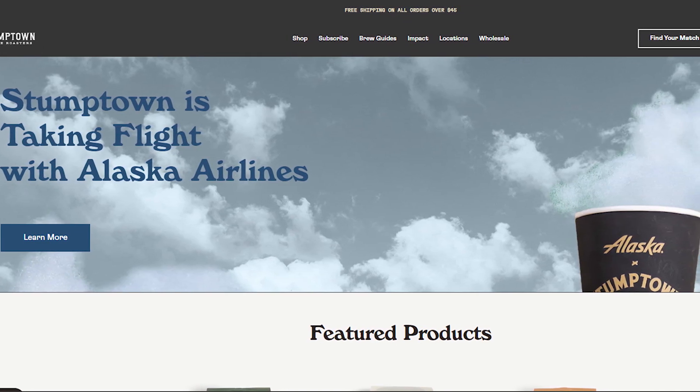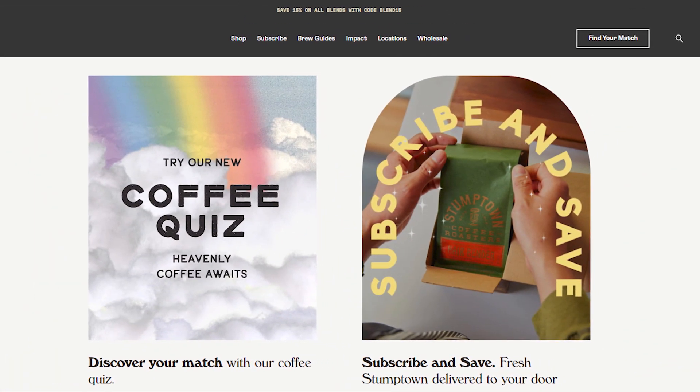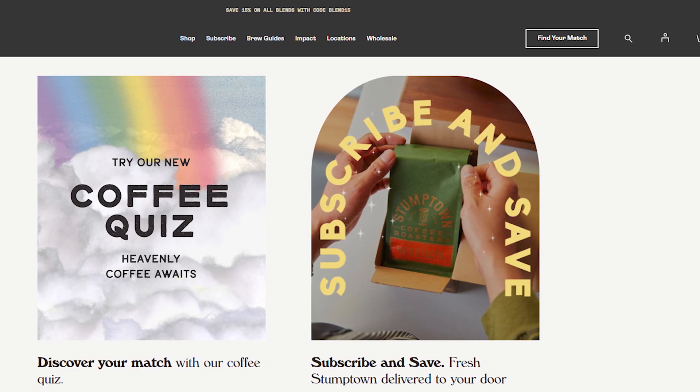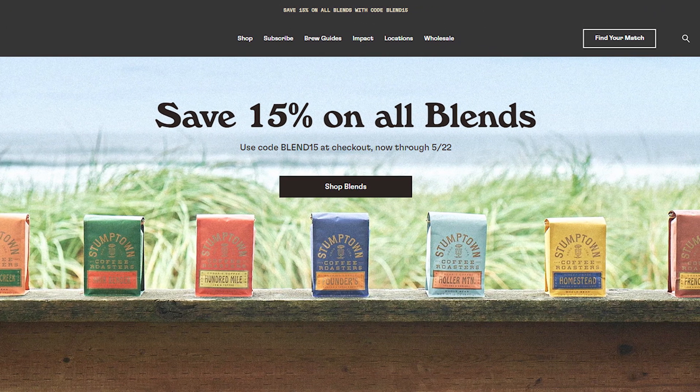By using this method, you can easily cancel Stumptown Coffee subscription. Hope you liked this video — if yes, please hit the like button and don't forget to subscribe to our YouTube channel. Thanks for watching this video.